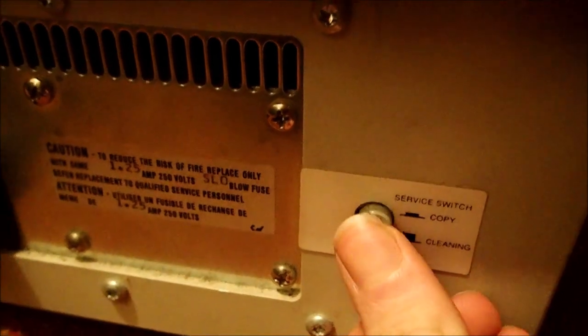This is just some very nice, high-quality, heavy-duty equipment that back in the day would easily be in every office. And there's a button on the back that says Copy and Cleaning, so the machine can kind of clean itself.